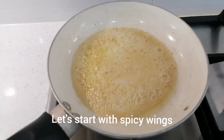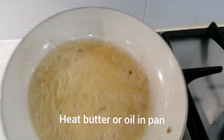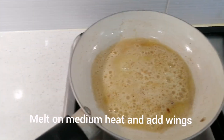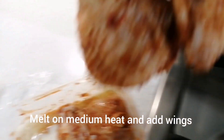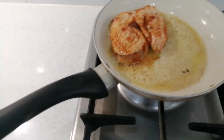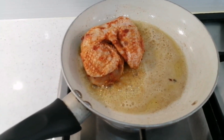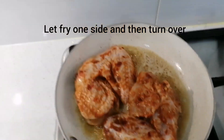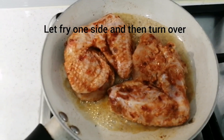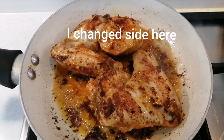Let's start our spicy wings. I have added butter in the pan. Now I will add the marinated wings. The flame is medium — not very low, just a little bit less than medium. Now the chicken wings are ready.